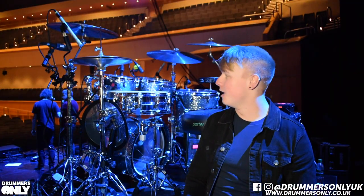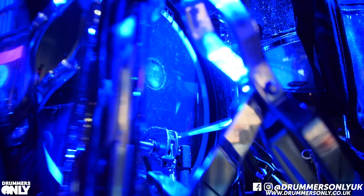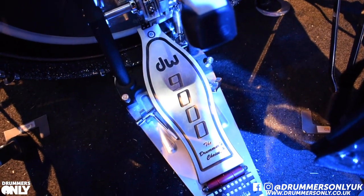Hardware wise, I'm using all DW 9000 boom stands, DW 9000 hi-hat stand, 9000 snare stand, and a 9000 kick drum pedal. I've always just used the 9000.